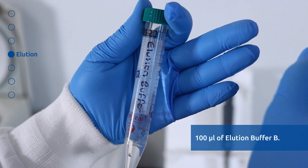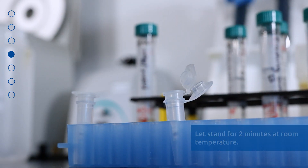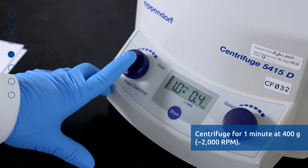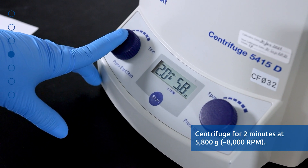Apply 100 microliters of Elution Buffer B to the column and let stand at room temperature for 2 minutes. Centrifuge for 1 minute at 400 G or 2000 RPM, followed by 2 minutes at 5800 G or 8000 RPM.